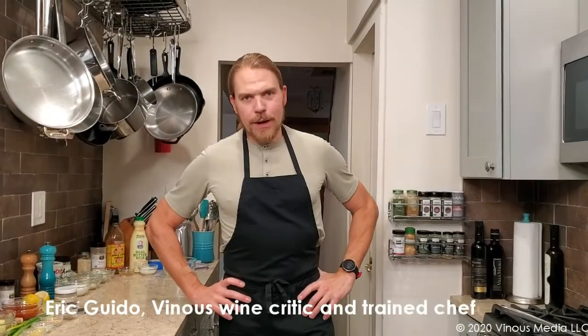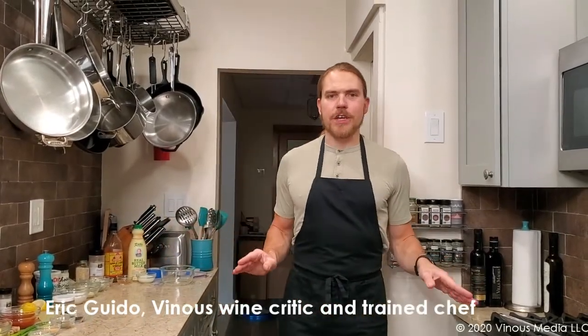Hello everyone, I am Eric Guido and this is Venice in the Kitchen. I have been waiting a long time to film this episode because this is going to be one of my favorite preparations, something that I love, truly — Hot Wings.